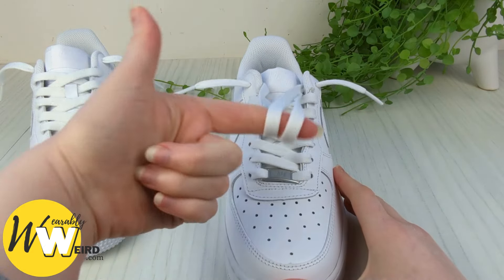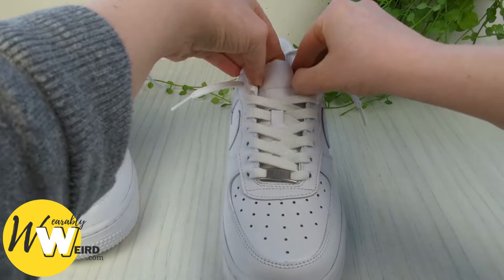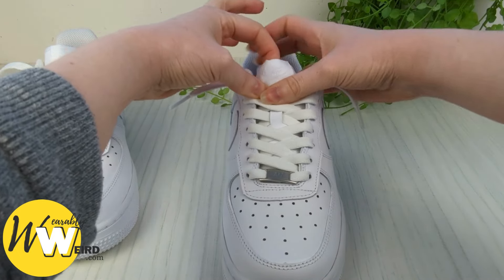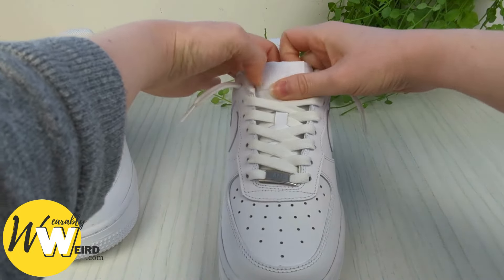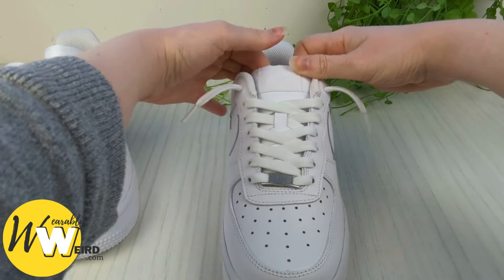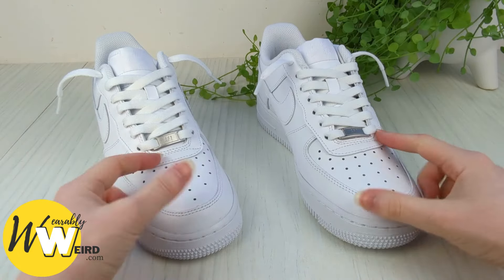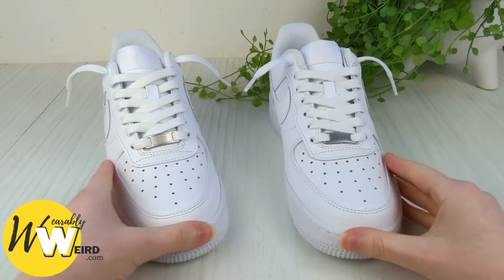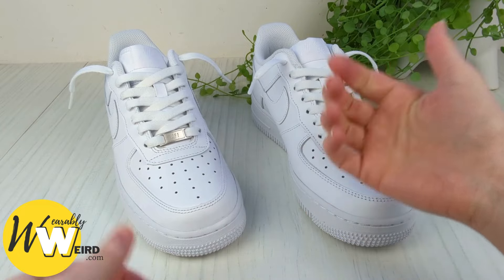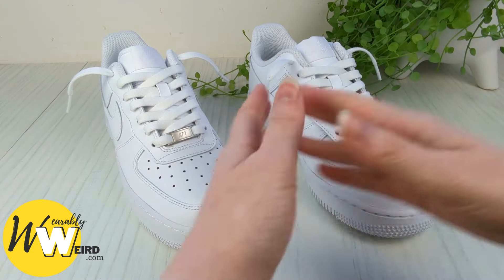Pull the lace all the way through on the other side until it's the length you like. Then take the two extra lace bits and literally just slip them behind the sneaker tongue — they'll sit on top of your foot and won't bother you at all. You'll be able to slip your feet in and out no problem. Repeat this lacing style on the other shoe and you'll have a great pair of loose lace Air Force Ones. If you found this video helpful, please hit the like button and consider subscribing for more shoelacing and footwear content.